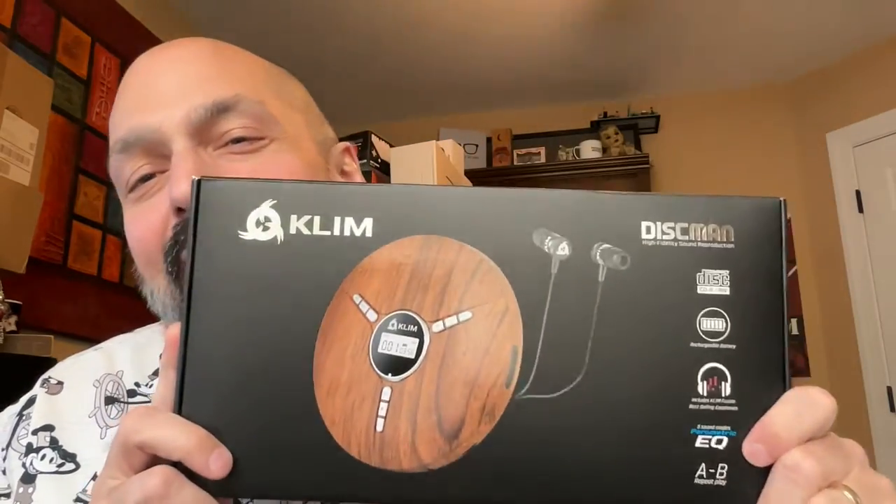Hi everybody, and welcome to the 100th episode of Boxes Upon Boxes Reviews! To put a ribbon around my first 100 episodes, I'd take a look at a new product from a friend of the channel — well, I call him a friend; they don't know about me. I have no relationship with anybody that I review. But it's my old friend Klim.